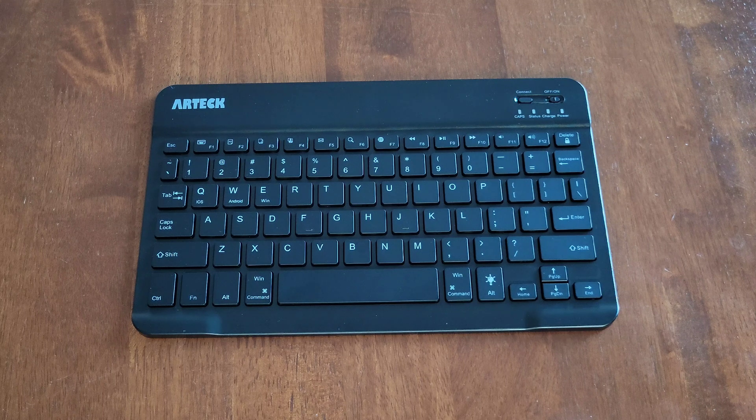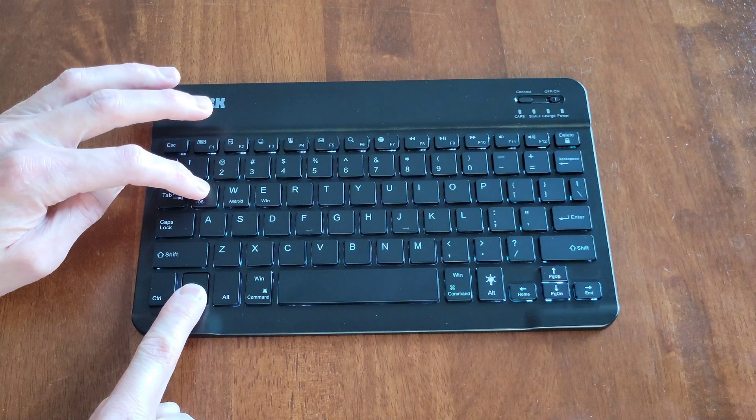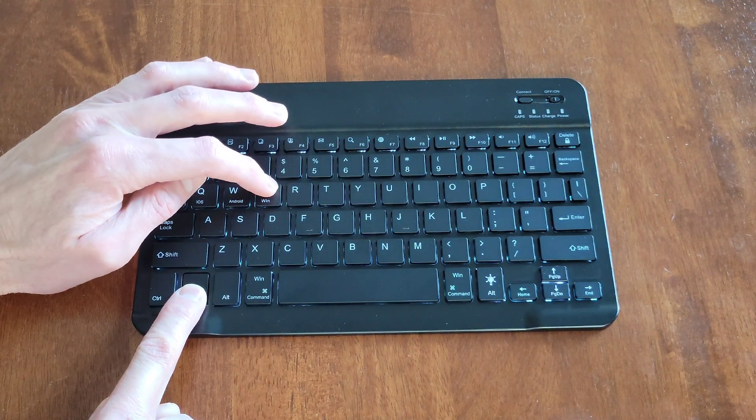The next thing you need to do is let the keyboard know whether you're using it with an iOS device, an Android device, or a Windows device. You do that by holding down Function and pressing Q for iOS, W for Android, or E for Windows.